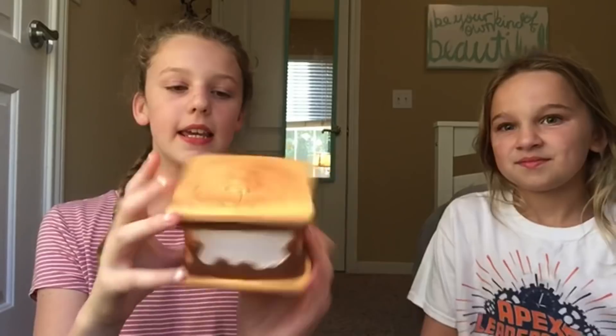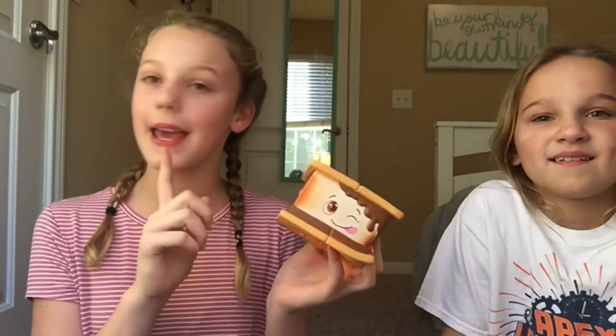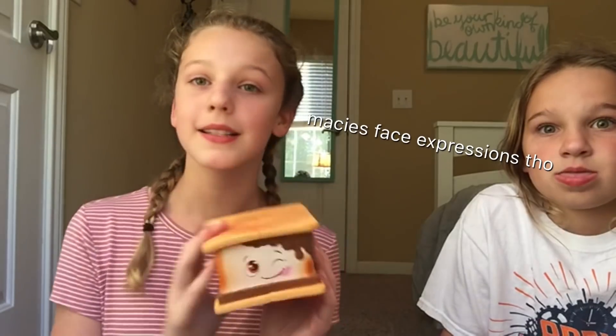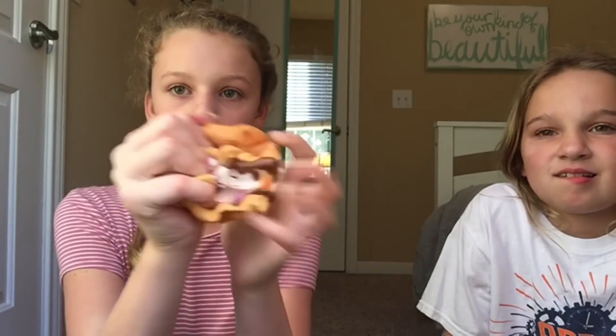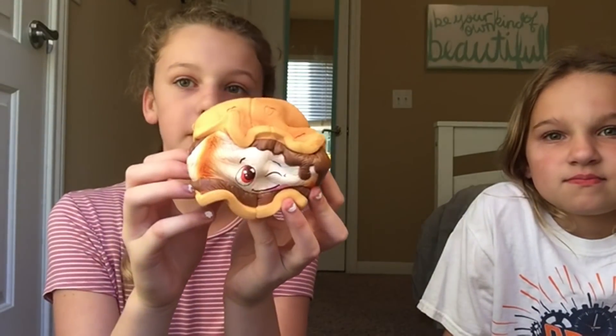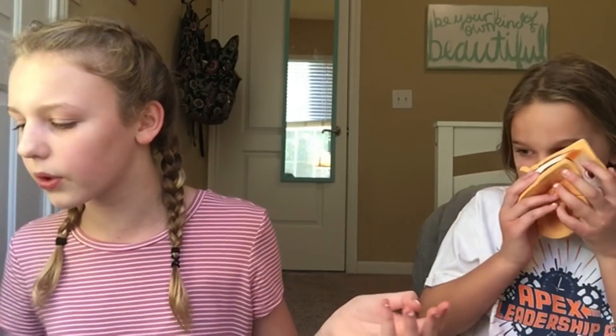The next one we are going to be comparing is the Gooey Gram that my mom and Mimi actually named themselves, which is just so cool. They actually won a free squishy because they won the contest to name this. So this one is really, really, really slow rising and it smells so good — I guess s'mores, but not really.